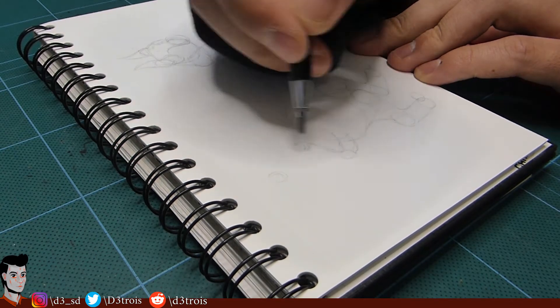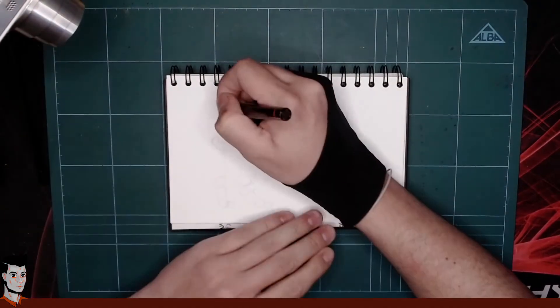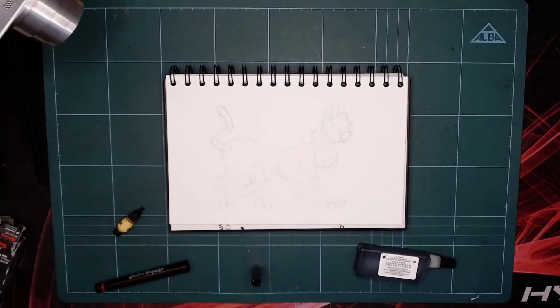I'm sketching the main shapes with a pencil and now I can go in with the Rotary Isograph. The style I'm going for— wait, there's no ink in my pen. Time to refill!